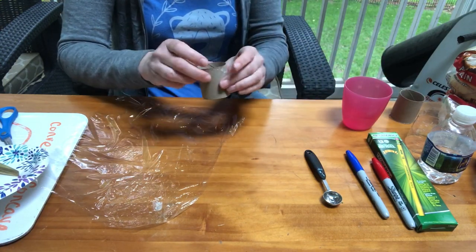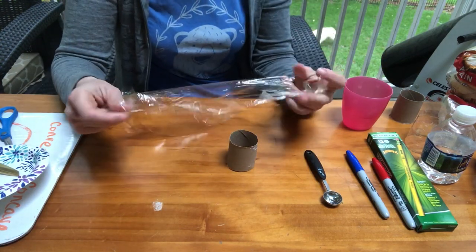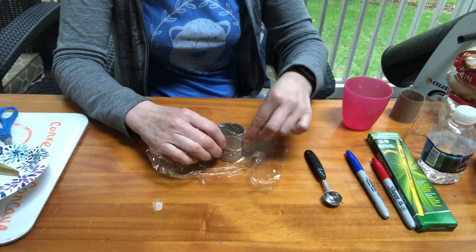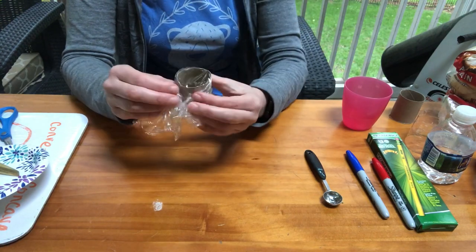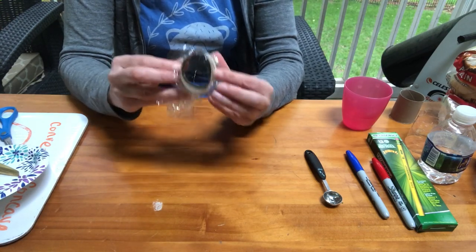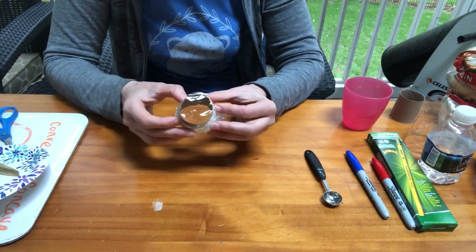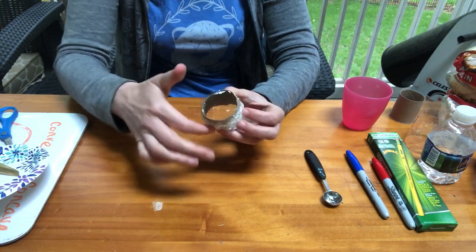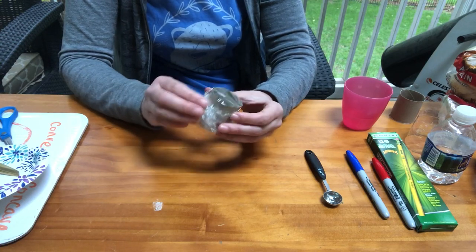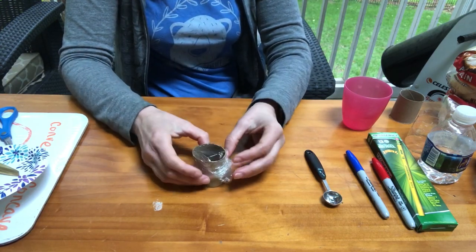I'm going to place the tube on the table and put the plastic wrap on top, stretching it to get a nice tight flat surface. You can secure it with a rubber band, a little piece of tape, or just use the plastic wrap itself to hold it in place — any of those options work.